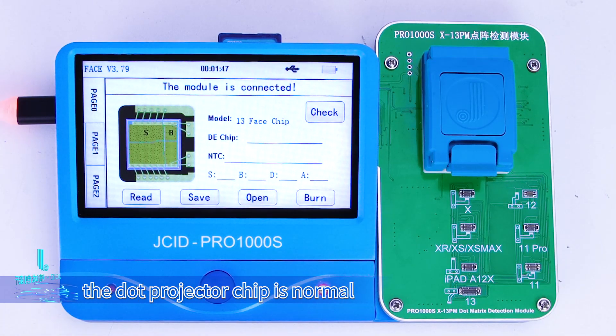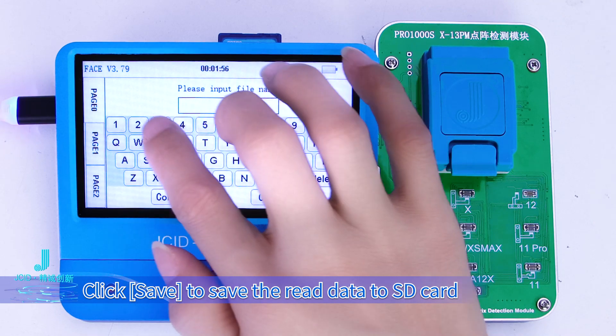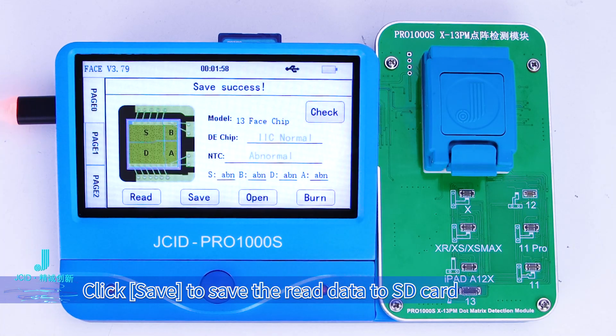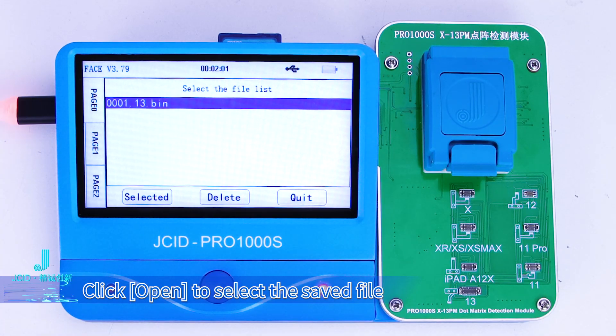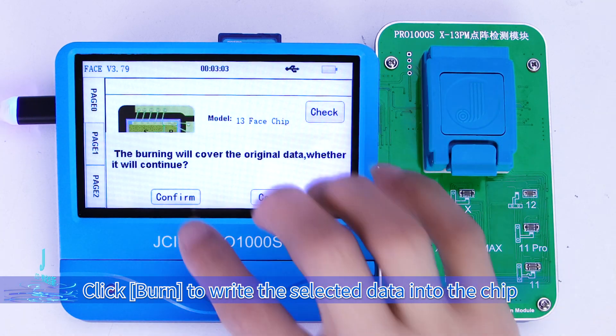Click Check to verify whether the Dot Projector Chip is normal. Click Read to read the data. Click Save to save the read data to the SD card. Click Open to select the saved file. Click Burn to write the selected data into the chip.